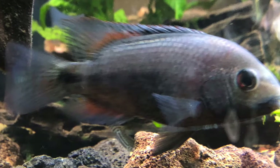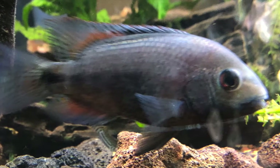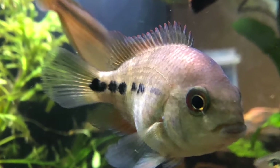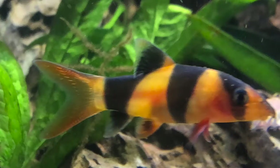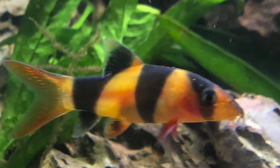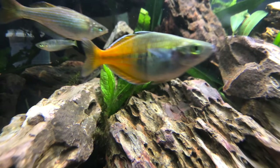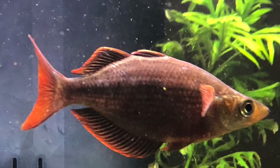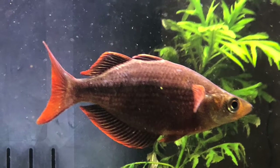I like these Viejas — these cichlids. It's a pair; there's the male and then there's the female. I've always had a love for these clown loaches. I'm really liking the rainbow fish, the Boesemanis and the red ones. I have two different kinds of red ones. I like this one.